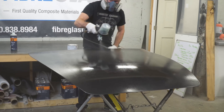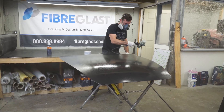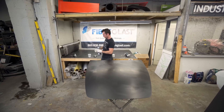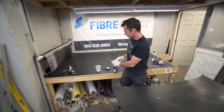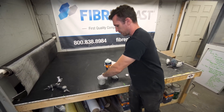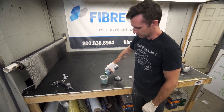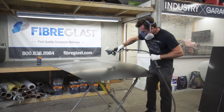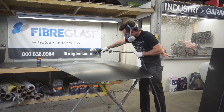I'm going to be spraying my PVA out of an automotive paint gun, but you can brush it on or use a roller - there are a bunch of different ways to do this. I really enjoy spraying it on, so that's what I'm going to do. With the PVA you're going to hit it with two medium wet coats and then let it dry for about 20 to 30 minutes.